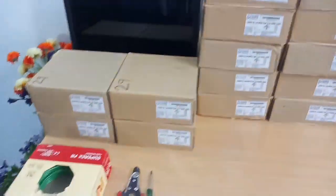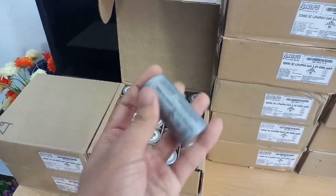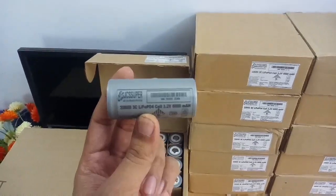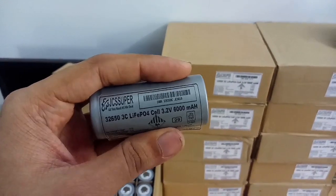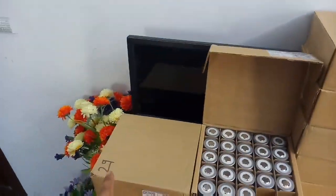These are 32650 cells, each contains 25 cells. These come with specific branding and each of them has a specific label with barcodes — everyone has a different barcode.